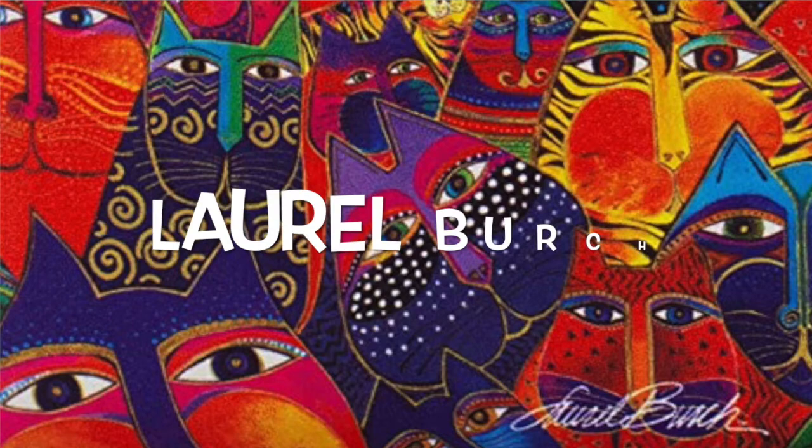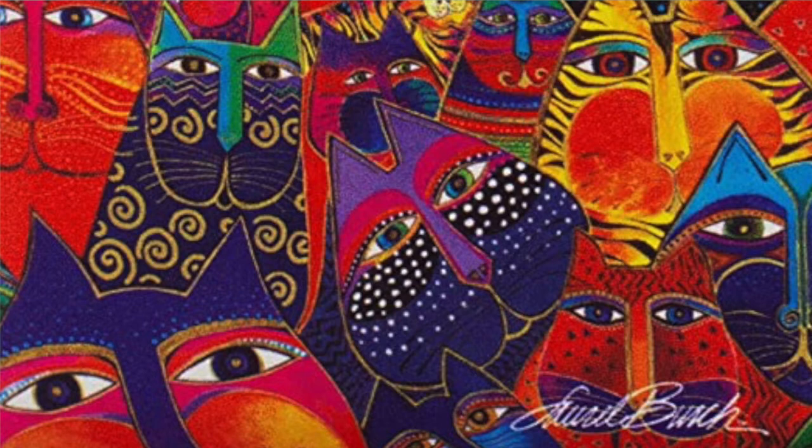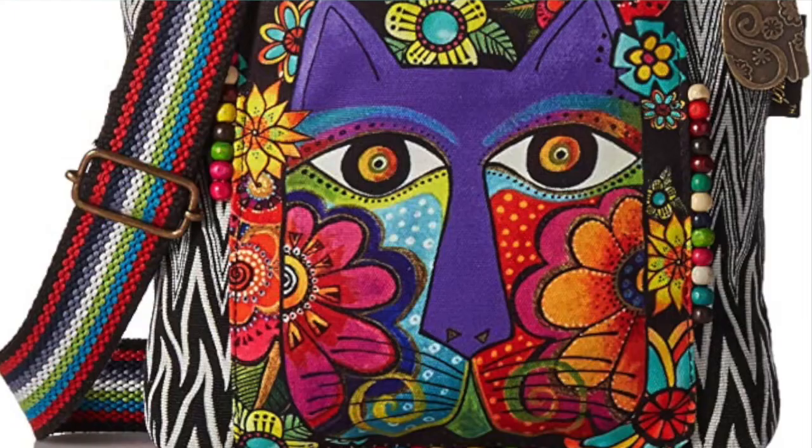Laurel Birch was an American artist whose artworks can be described as cheerful and abstract, based on the way she put shape, lines, and colors together in her artworks, like these artworks right here. Laurel Birch's artworks are inspired by artworks she's seen in her travels around the world, places such as China.